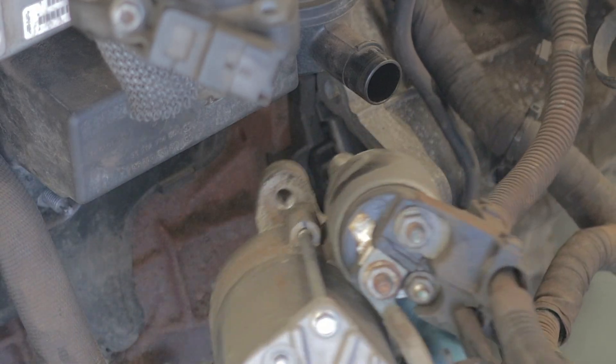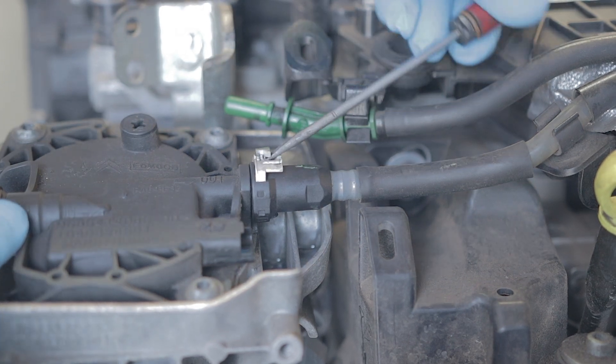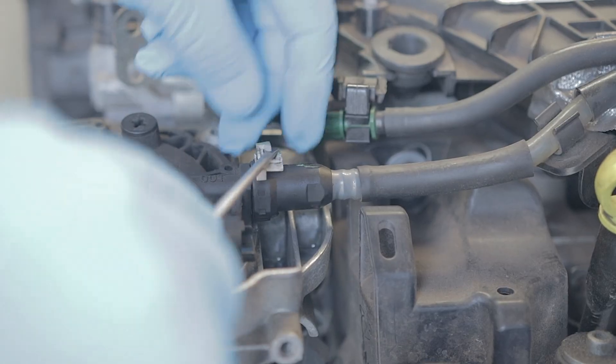Before I start, let me point something out. The exhaust gas recirculation valve will have to be removed without a doubt. That means you're going to lose some coolant. You'll be best removing the engine under tray and draining the coolant, and you will need to remove your starter motor. First up, you want to take your fuel pipes off this housing because this housing has got to come completely off.